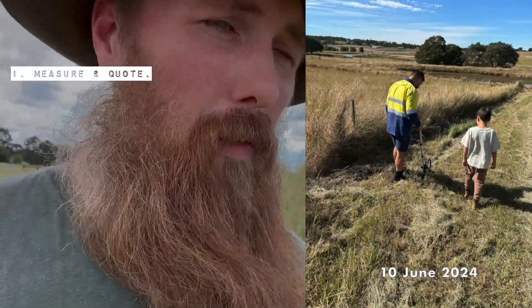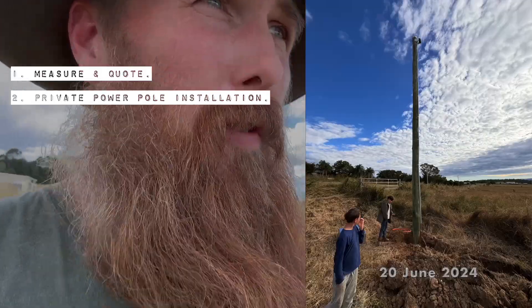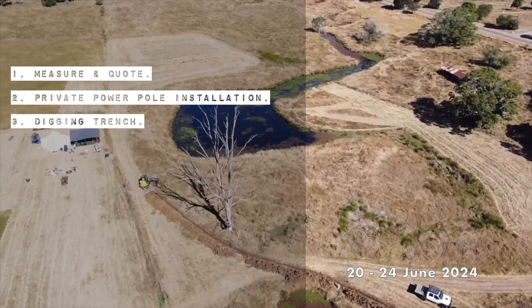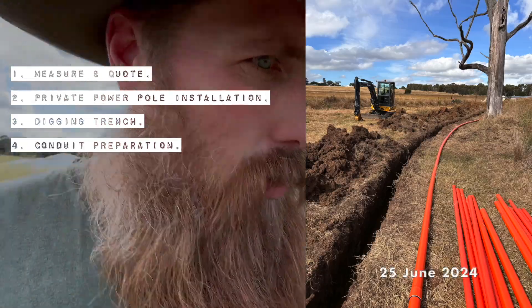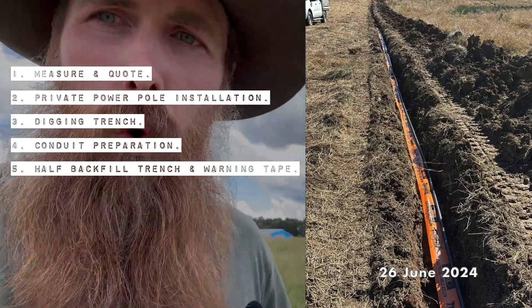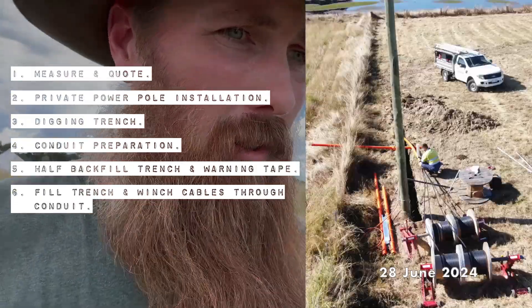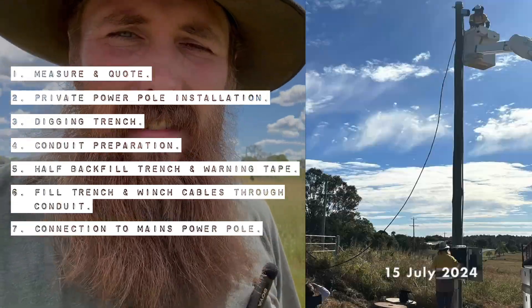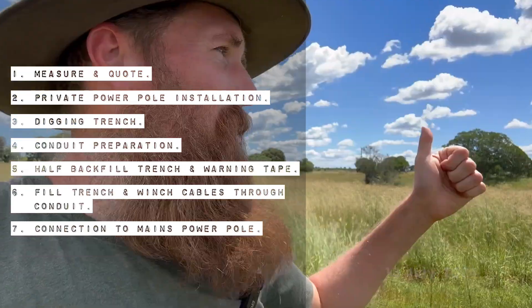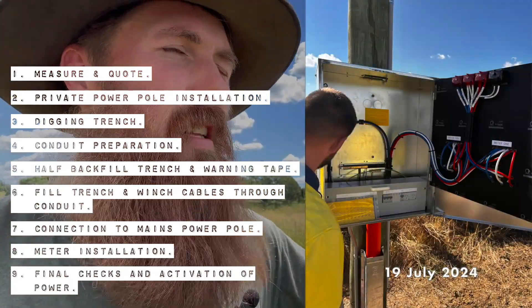So what were the steps? They came out and measured the job, we got an official quote, we pulled the trigger, they came and installed the pole. Then they spent a few days digging the trench and preparing the conduit. Once it was all in the ground they half-backfilled the trench, laid the warning tape on top saying 'beware power cables below', then covered the whole trench. They set up the boxes, winched the power cables through. Then Energex comes out and does the mains power — that black cable that goes over the road. The meter guys install the meters, and the electrical contractor does their final checks and flicks the switch. Job done.